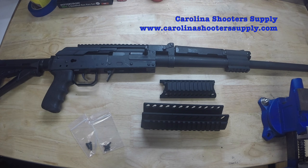Hello everyone. Carolina Shooter Supply here today to introduce and demonstrate the installation of a new rail system we've developed for the Catamount Fury.